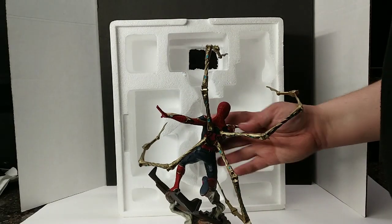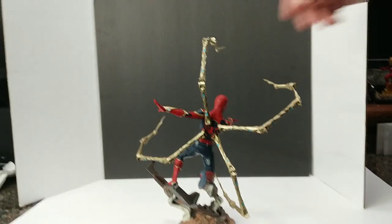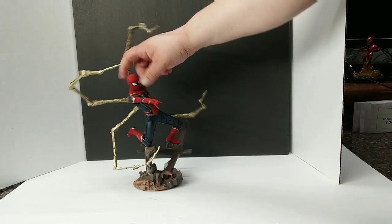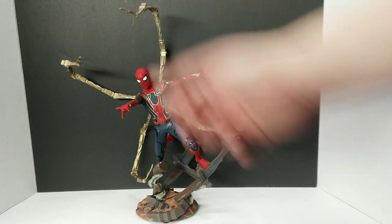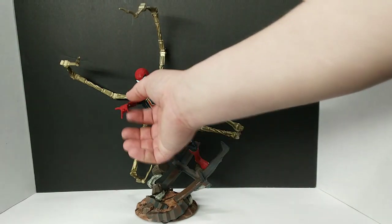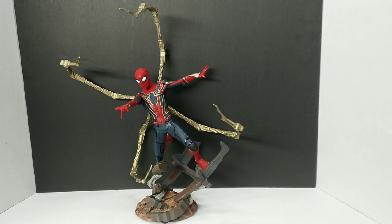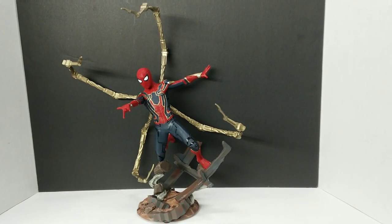And here he is. This one is definitely a little lighter than most of the others, but I think it looks darn good. He's out of the box — he has his four waldos coming out, all going a little different direction, moving a little differently. He's doing his spider web motion. It looks like he's standing on maybe a dilapidated building, leaping off of it. It definitely looks pretty interesting and looks really good standing there.